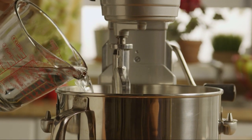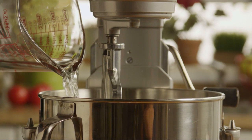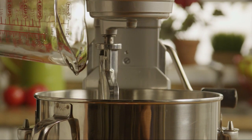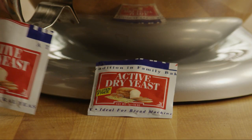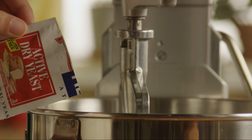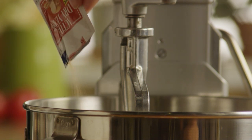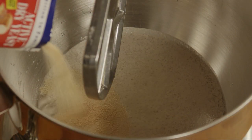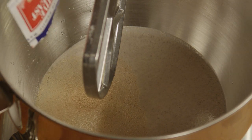Into the bowl of a stand mixer, add 2 and 1/2 cups of warm water. The water should be approximately 110 degrees in order to activate the yeast. Dissolve 2 one-quarter-ounce packages of active dry yeast in the warm water. Let this stand for about 10 minutes until it's creamy.